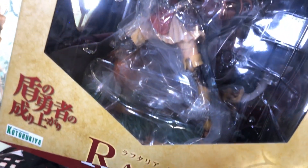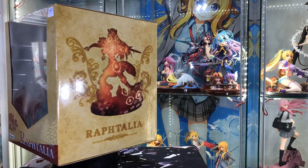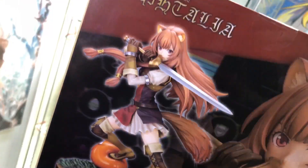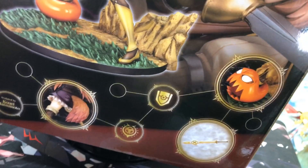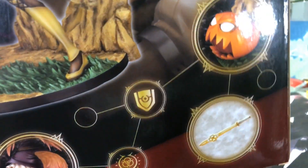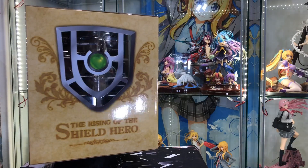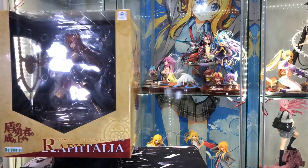If you guys haven't watched the anime yet, I highly recommend watching it. It is an Isekai about a person named Naofumi who gets transported to another world. Raphtalia was his first partner — she is the main damage dealer for the team and is indispensable. She is Naofumi's sword while he has a shield.